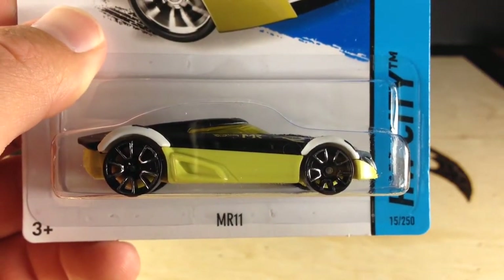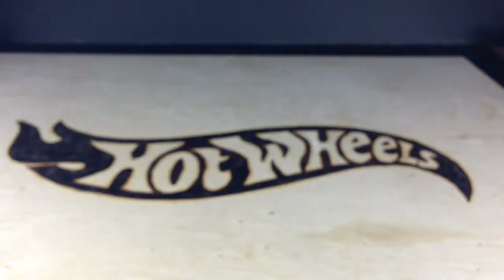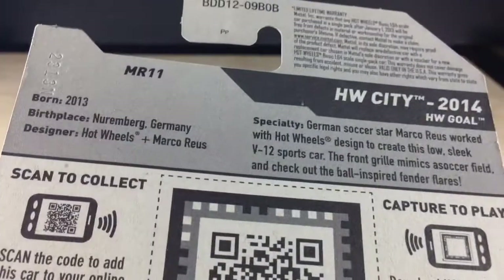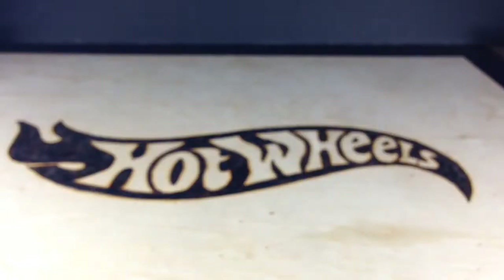How's it going? You're looking at the MR11, new for 2014 from Hot Wheels. This was designed with a soccer player, Marco Russe — you can read that if you want to, pause on there.